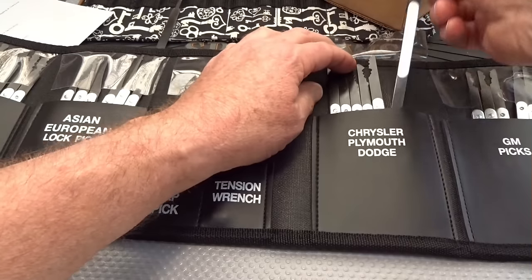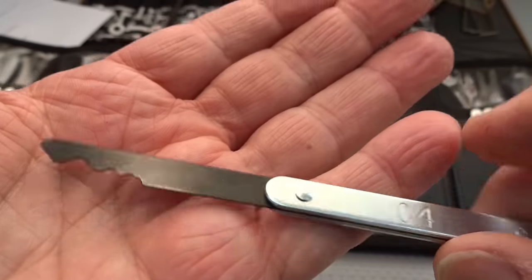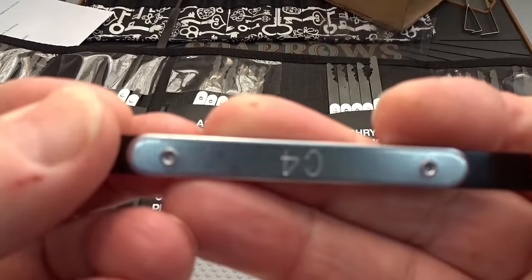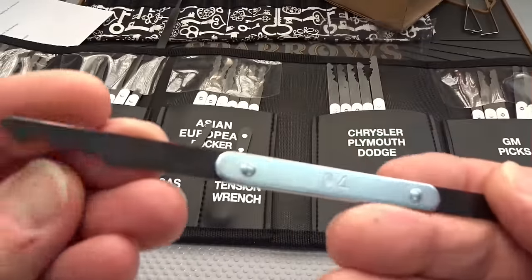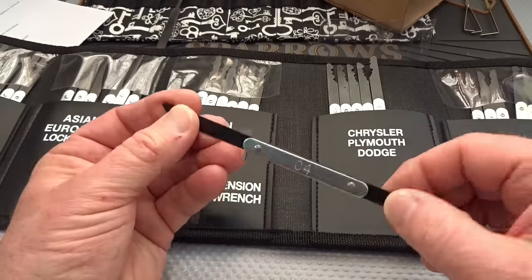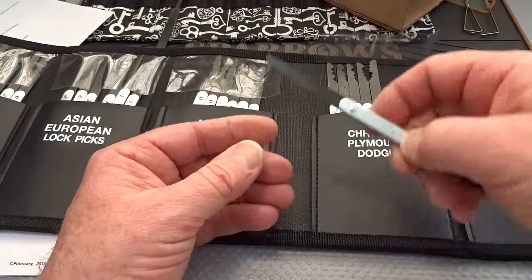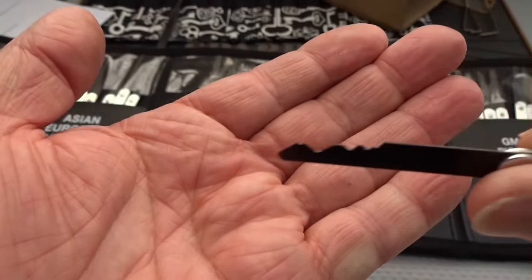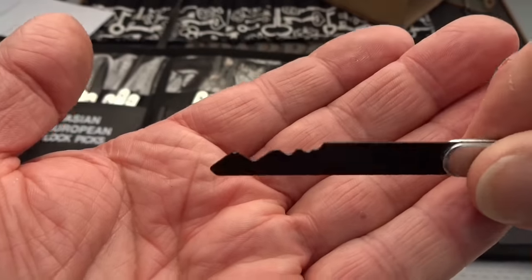Let's grab one at random — out of the Chrysler section. They are all built the same: spring steel the complete length, with laminated handles, and they are all numbered — this one is C4. So you know exactly which one you're dealing with. The book tells you which ones to use on different models of cars, and the kit tells you which makes to choose from. All of these are nothing but jiggler picks — they're not rakes. You put them in the keyway and then rock them up and down.